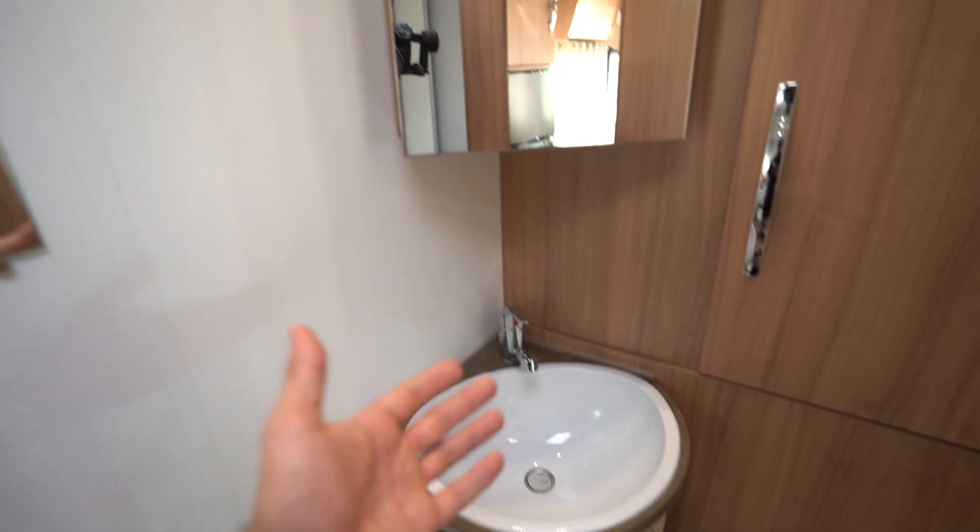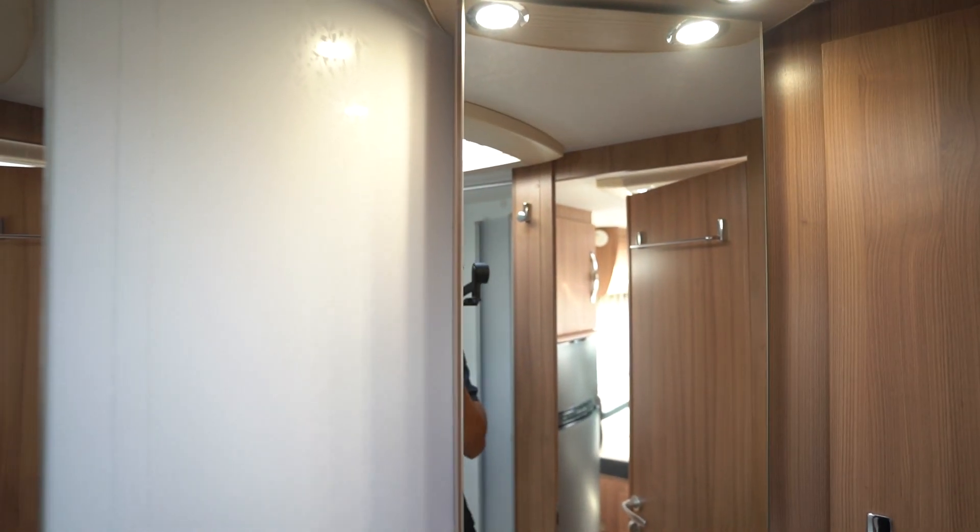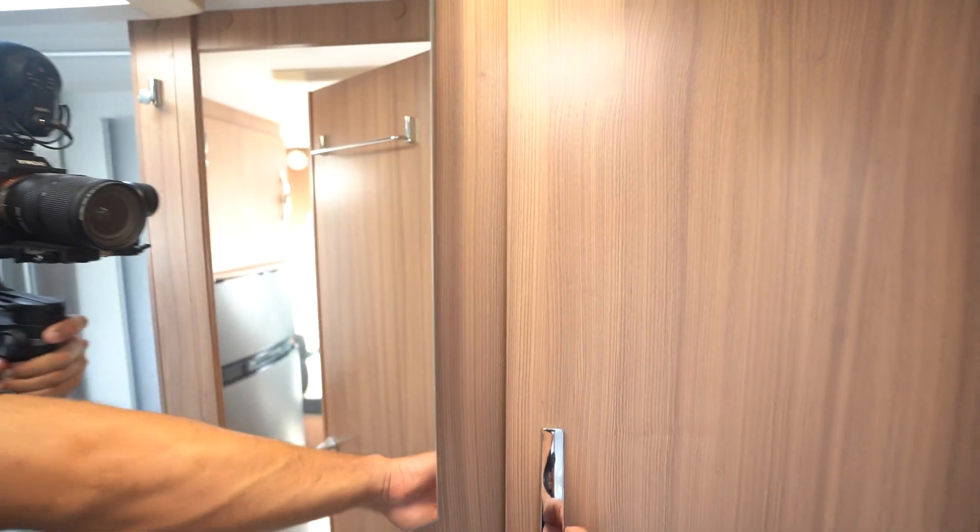And then you've got your wash basin area here, again with a nice cabinet and mirror area — not squashed at all. You can make use of all the space.